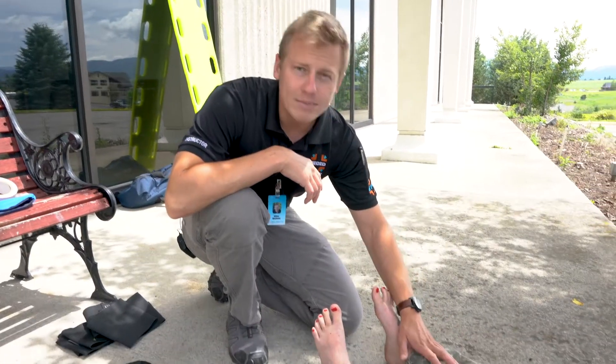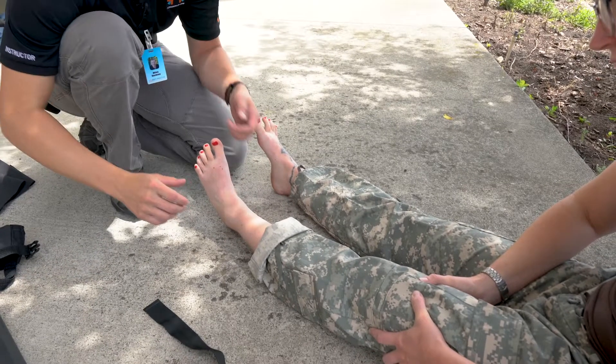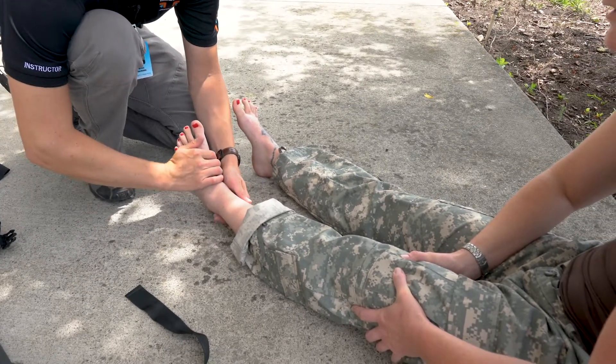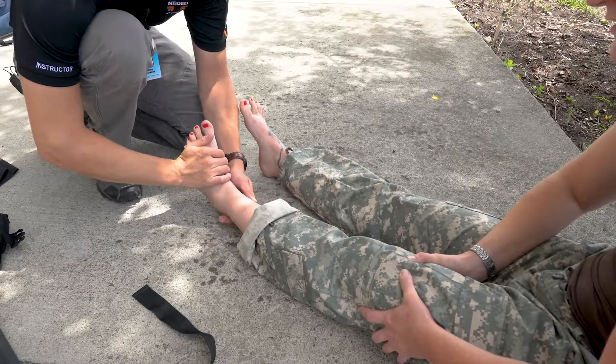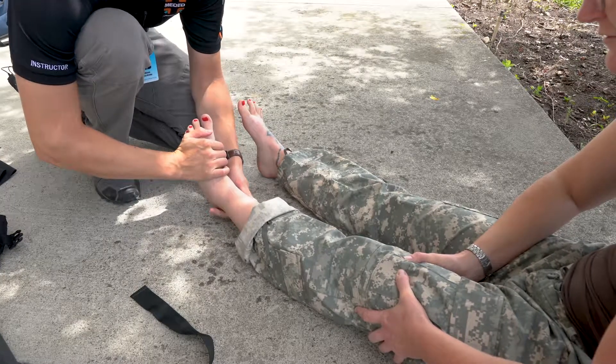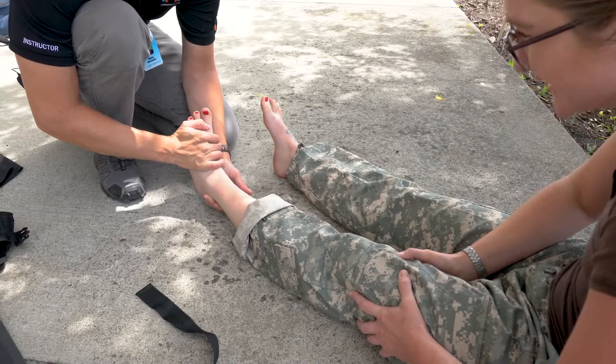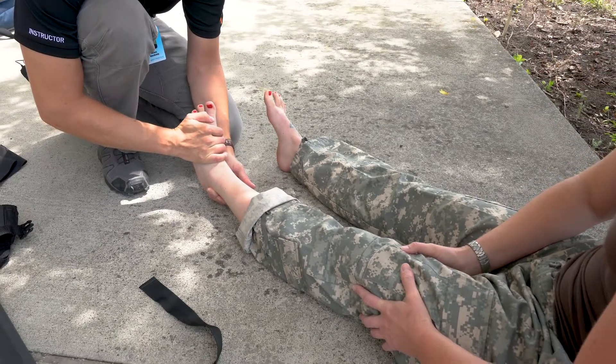When determining how much manual traction to apply, you can use the patient's opposite uninjured leg as a rough estimate point. I'm going to pull on your leg here — this is probably going to really, really hurt, but as soon as I finish, it's going to start feeling better, okay? Ready? One, two, three. Breathe nice and deep for me. There you go. Nice. Feels better.